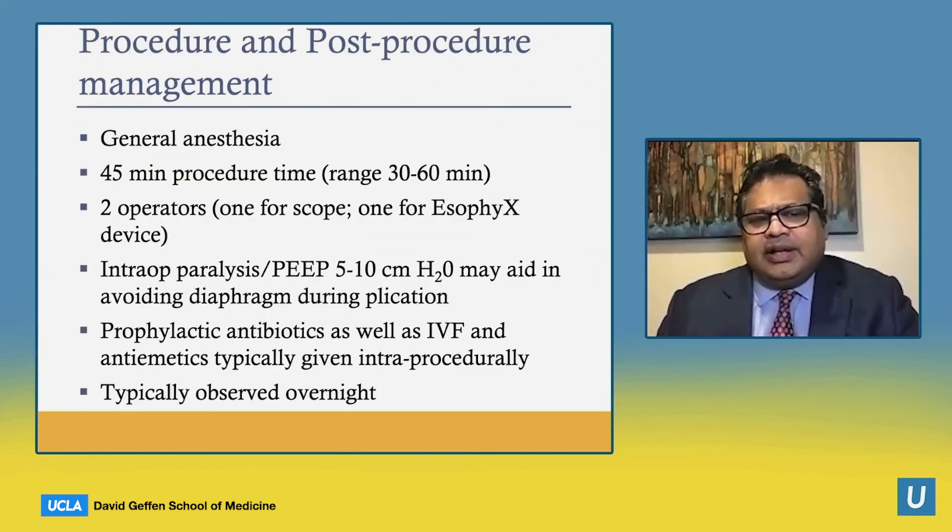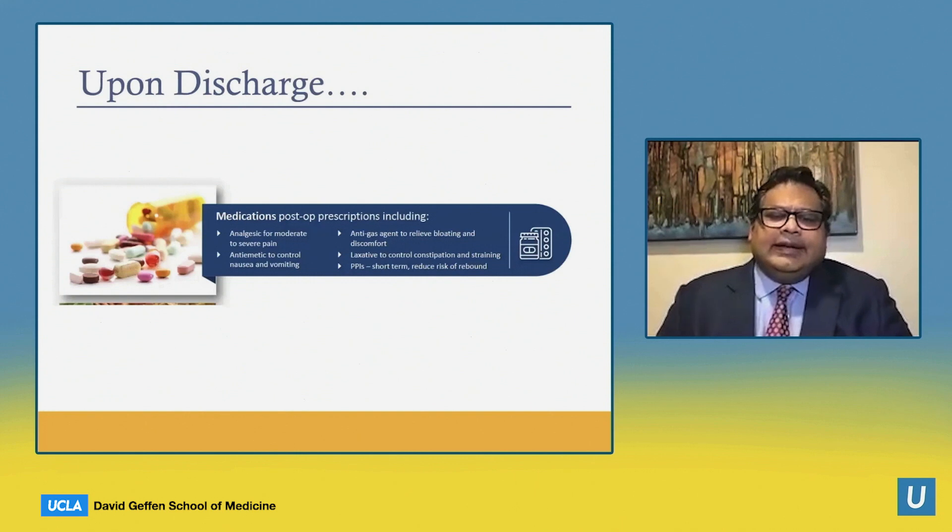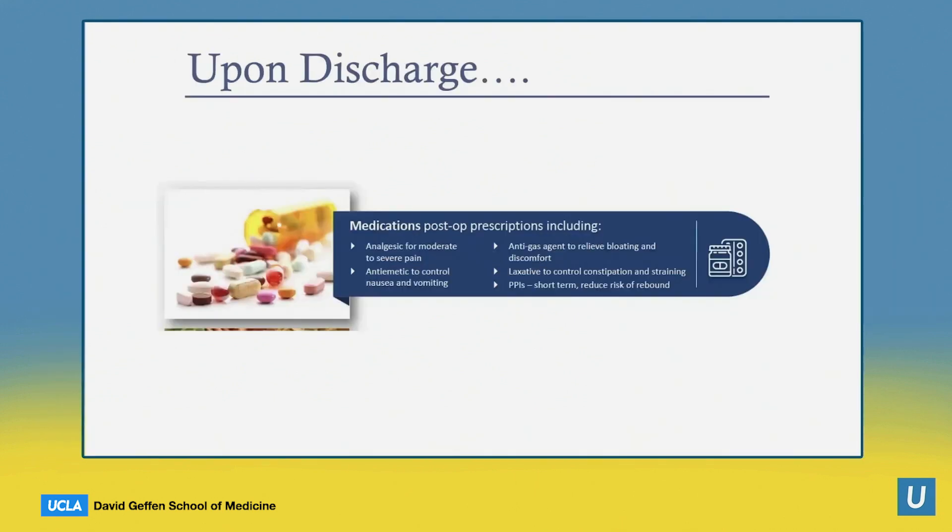The procedure is done under general anesthesia, takes about three-quarters of an hour, and requires two operators — one for the scope and one for the EsophyX device. Typically there is intraoperative paralysis to avoid hitting the diaphragm during the plications. We give prophylactic antibiotics, IV fluids, and anti-nausea medicines intraprocedurally, and patients are usually observed overnight in the hospital. On discharge, patients receive pain medicines, anti-nausea and gas medicines, a laxative, and continue their PPI in the short term.